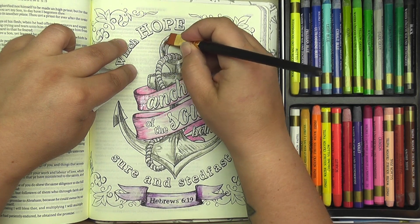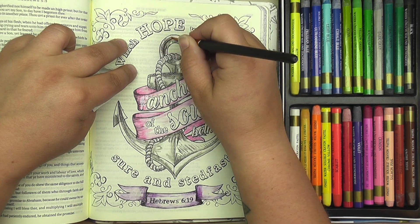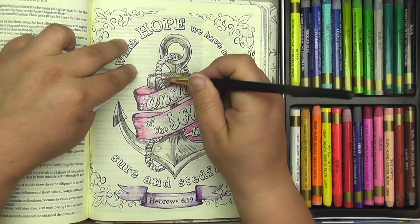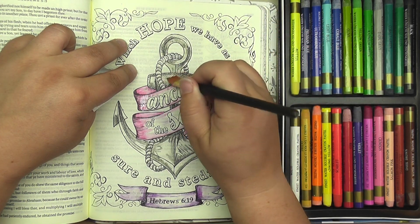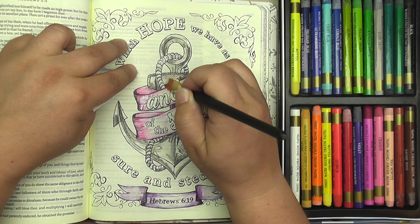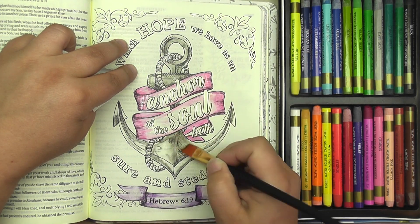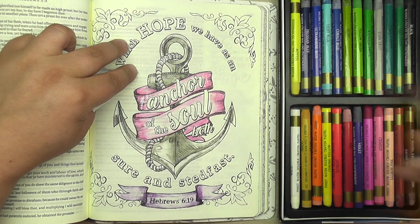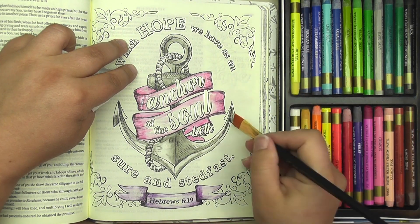Don't be afraid to leave some white space that you don't actually blend into with color — that is just fine. It's just leaving some highlights. You can kind of feel when your brush is dry and you need to reload; it'll start not really blending the color as nicely anymore.